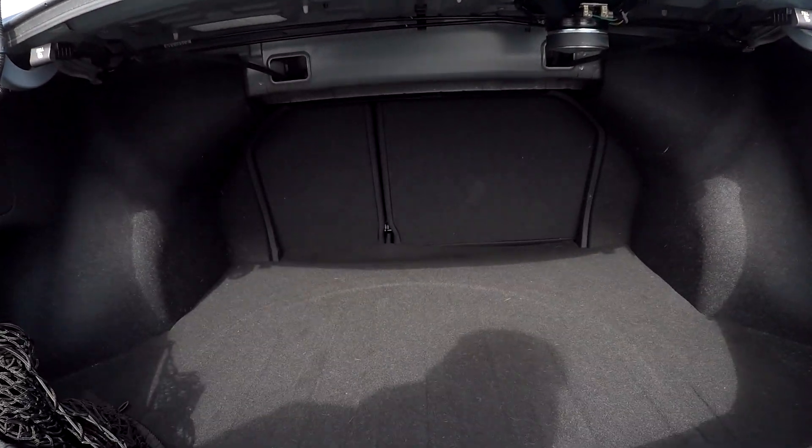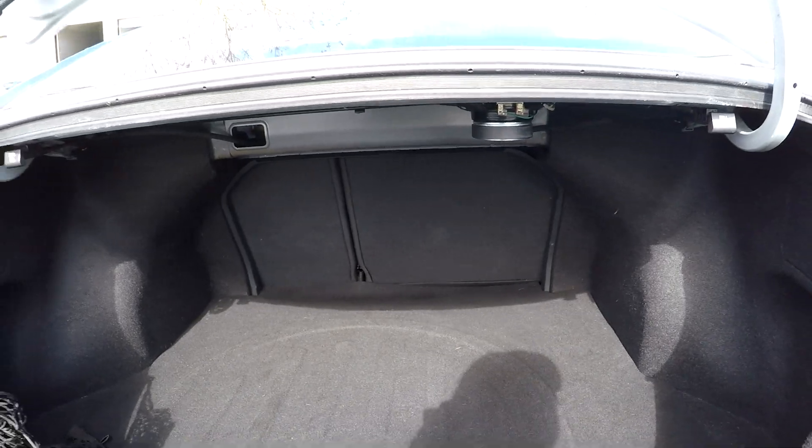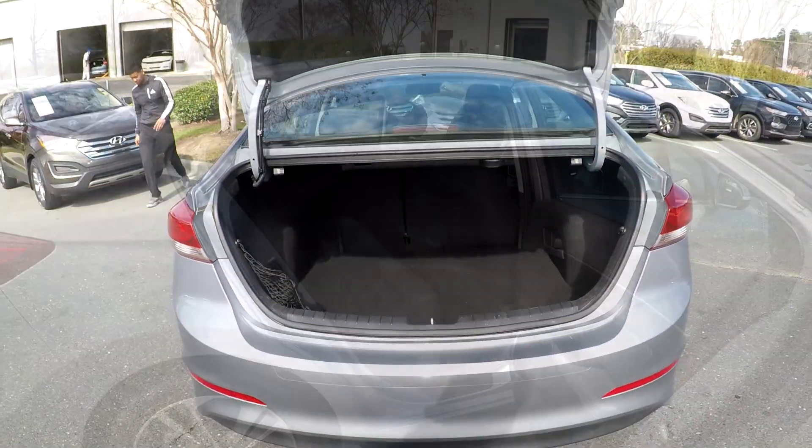Coming into your trunk space back here, it's going to be pretty clean. Nice space. You will have seat release on both sides, and also a nice additional net over there.